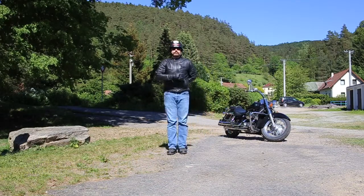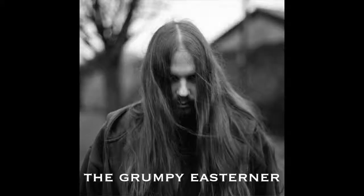Ladies and gentlemen, welcome to this video. You are now watching the Grumpy Easterner, for some reason. Today, just a little introduction into the world of infrared photography.